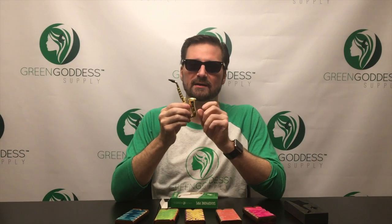But I gotta say, it's a great pipe — it works really well. It's basically designed like a Sherlock. It's got a nice smooth draw to it, and it's got a pretty decent sized bowl that you can pack. The bowl comes down to about here.